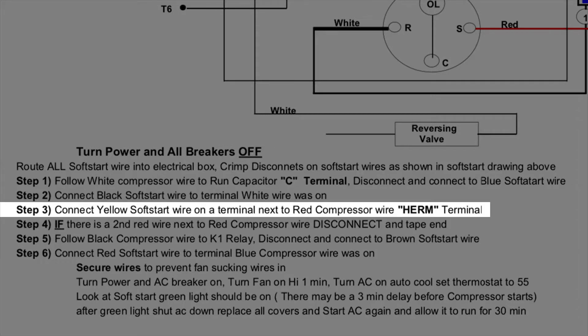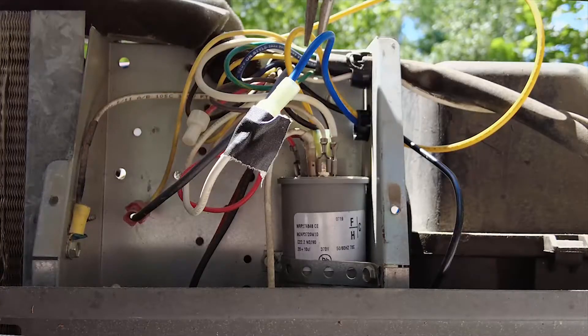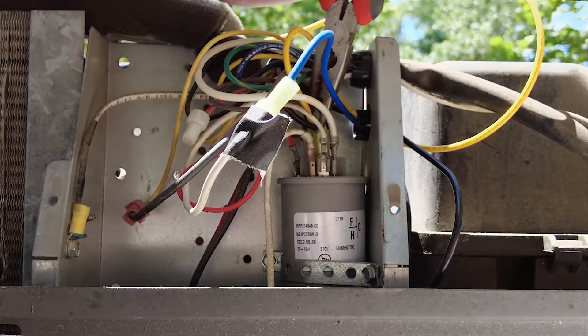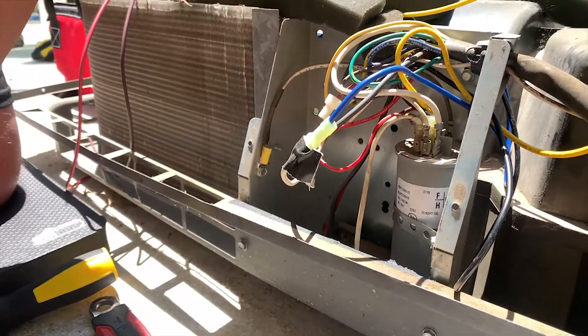Step three: we're connecting the yellow soft start wire to a terminal next to the red compressor wire — terminal HERM. There we go, all right.